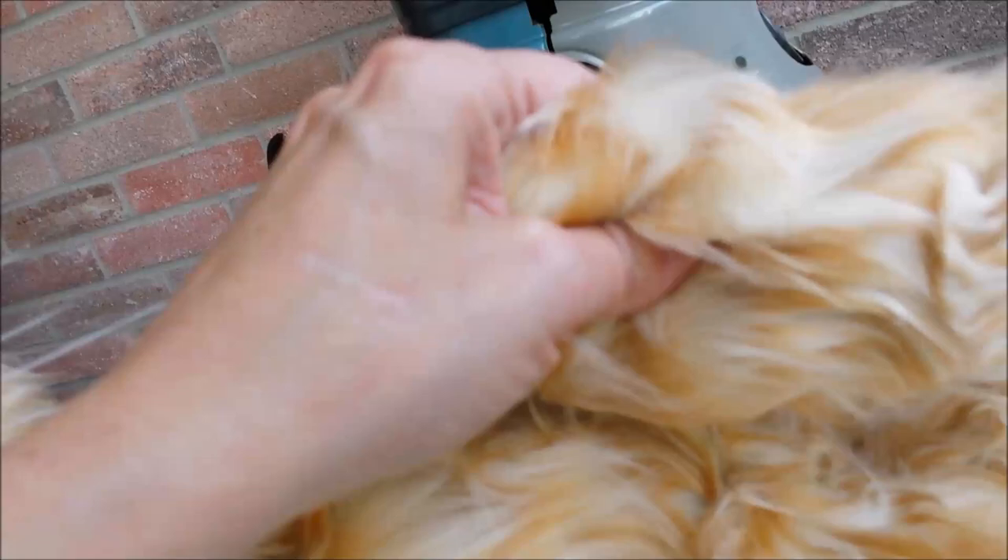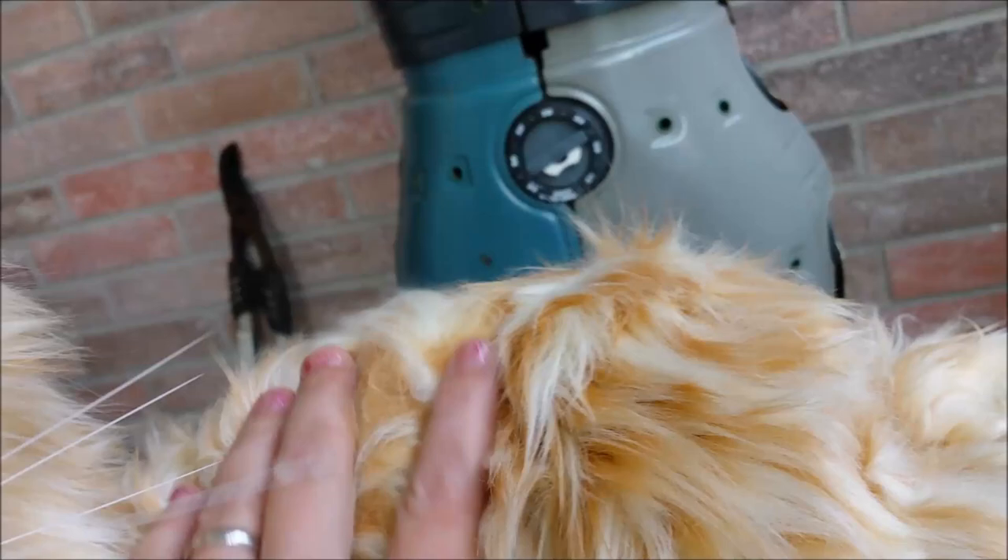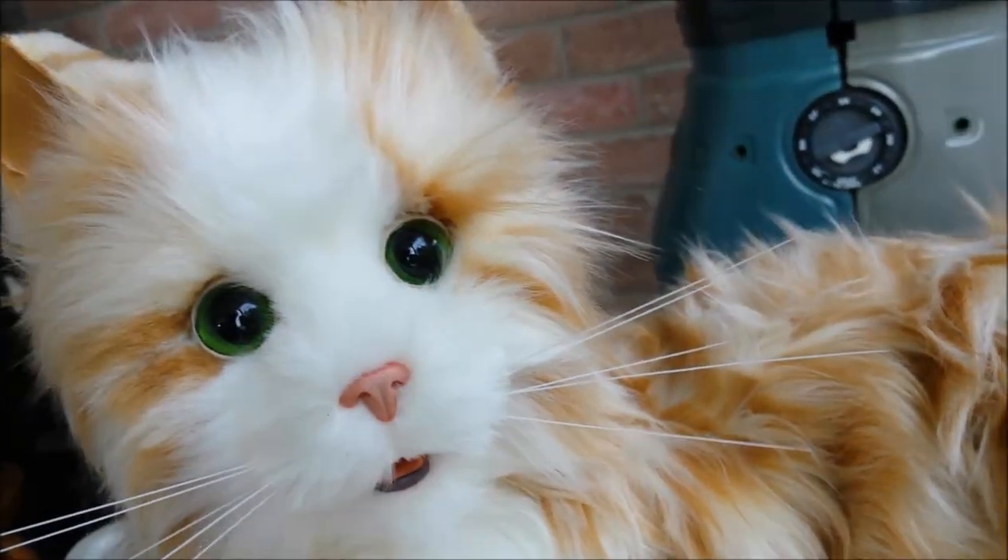His little hind leg lifts up and he has a little tail. He actually sort of feels like a raggedy old Manx I used to have.